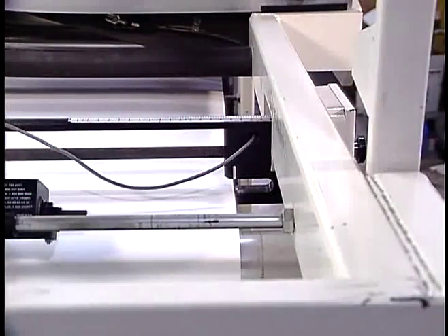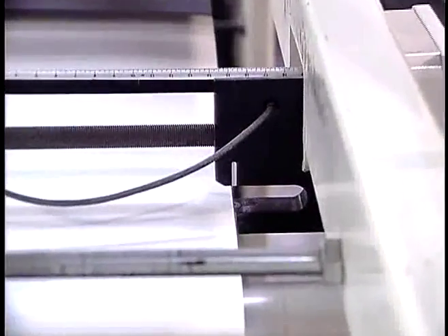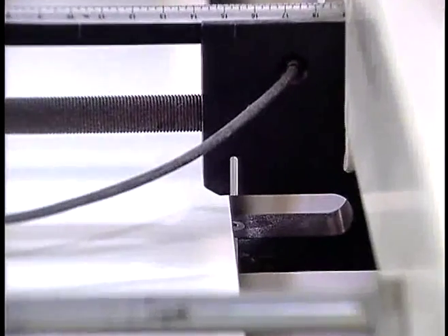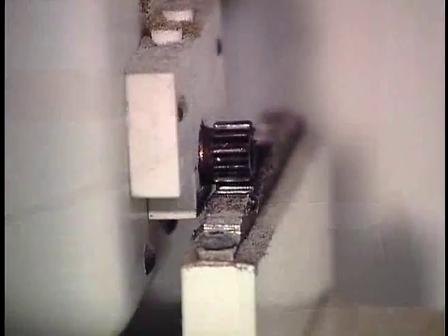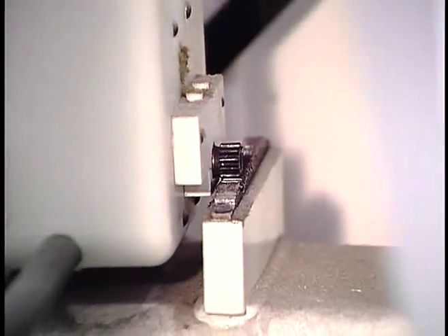Automatic side lay maintains the alignment of the running web to the prepared web in the splice unit. A sensor monitors the position of the running web and the automatic side lay system compensates to ensure that the webs are aligned at the time of a splice.